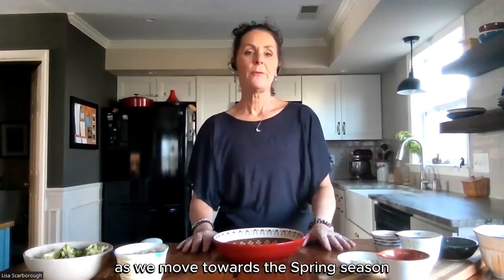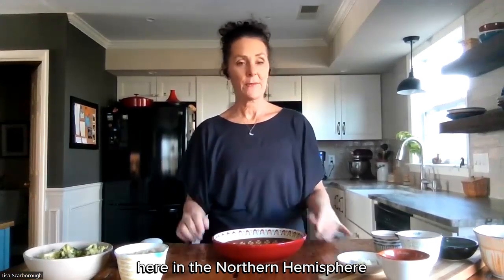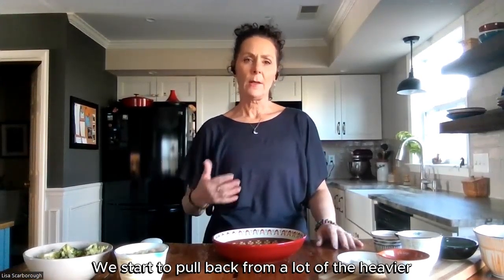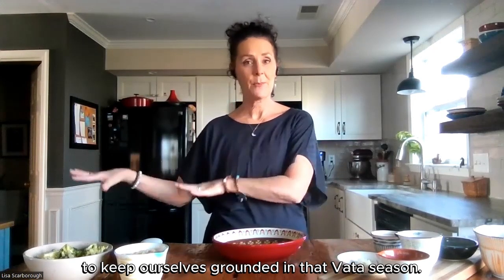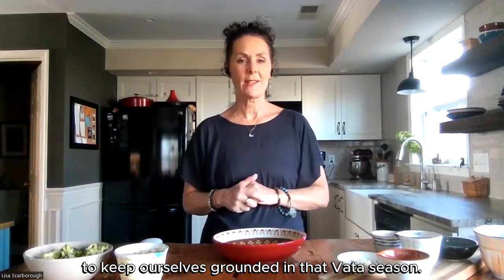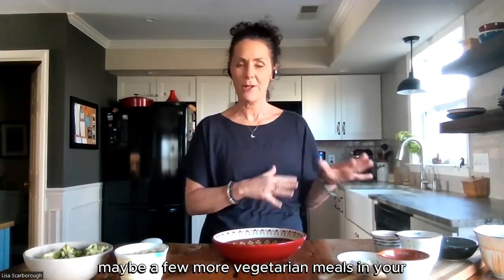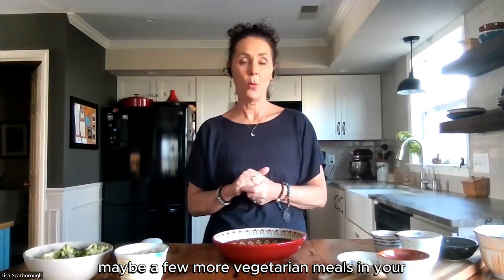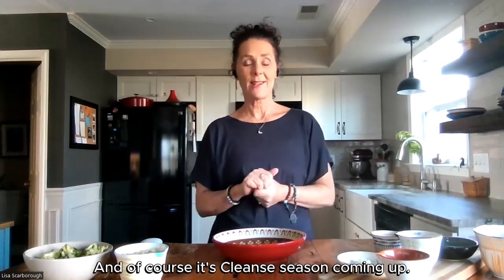As we move towards the spring season here in the northern hemisphere, we start to pull back from a lot of the heavier animal proteins that we use in the wintertime to keep ourselves grounded in that Vata season. Now we start moving a little more plant-based, maybe a few more vegetarian meals in your weekly menu. And of course, it's cleanse season coming up.